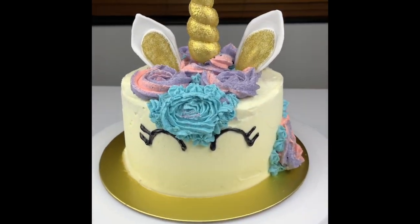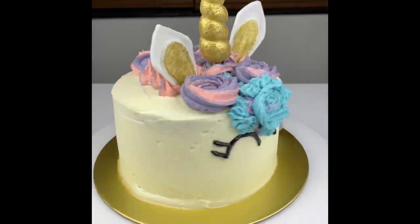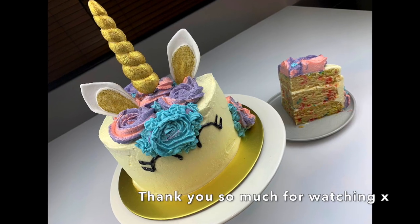I hope you like this video and will try to create your own unicorn cake. Leave me a comment if you do. Thank you so much for watching.